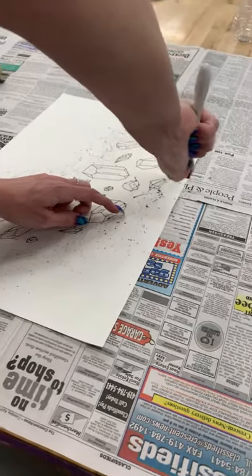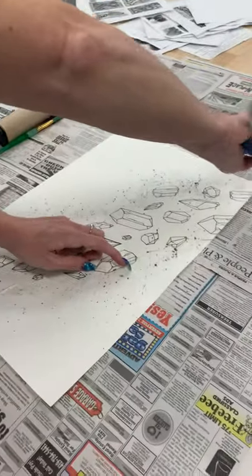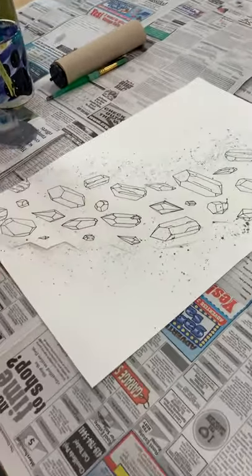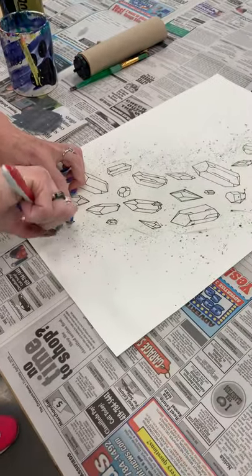The more you get on here the cooler it looks, so it doesn't matter if you get it all over that paper because you won't need it anymore. Just don't let it get on your actual watercolor underneath.